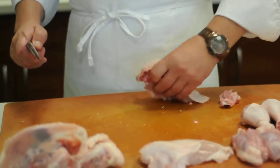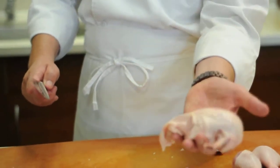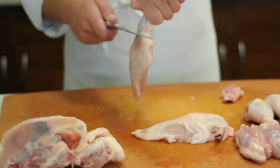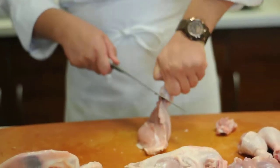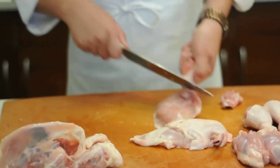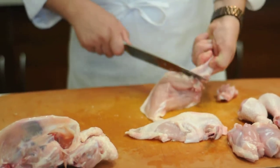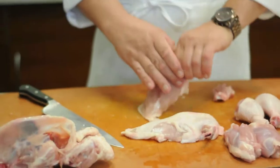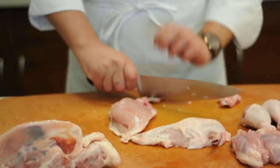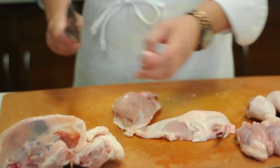It looks beautiful — that is going to demonstrate the skill of the chef to your guests. Then do the same thing on the other side: rotate all the way around, staying above the knuckle so you don't cut that bone off, then pull inside out, and boom — just like that. This trim will go in your stock.